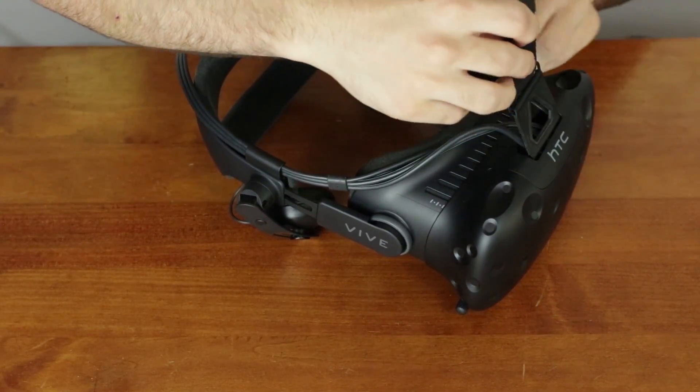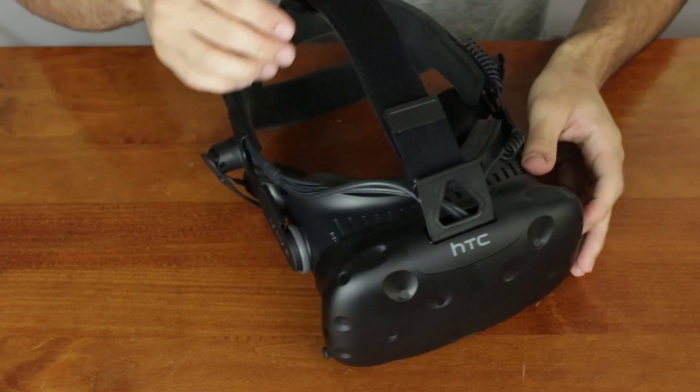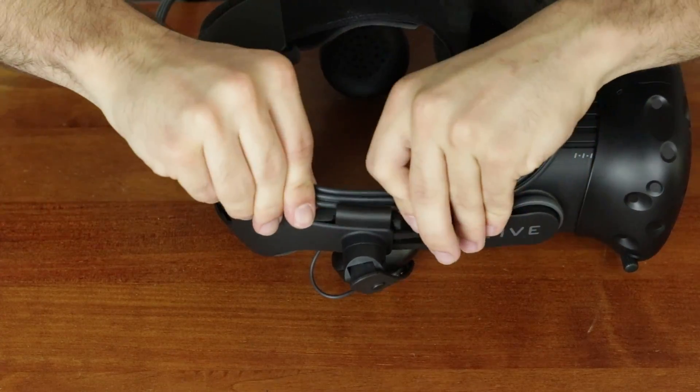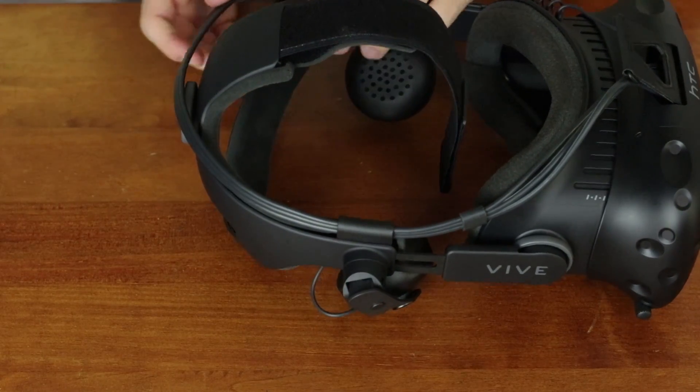Once the front panel is back in place, all you have to do is loop the Velcro back through the strap and you're almost good to go. And don't forget, one of the best improvements of the Deluxe Audio Strap is the cable management, so be sure to feed that 3-in-1 wire through the hook on the right side of the headset.